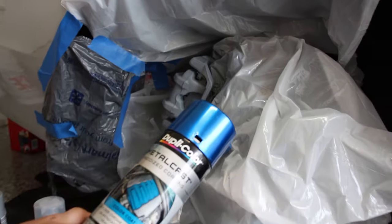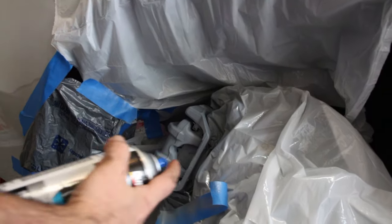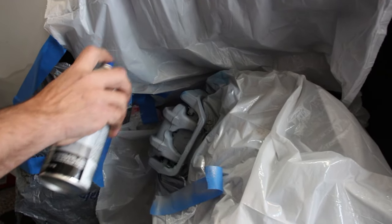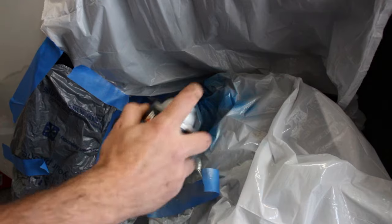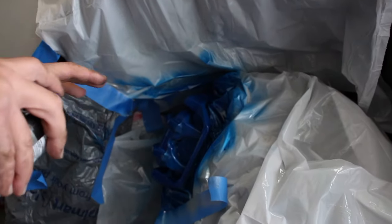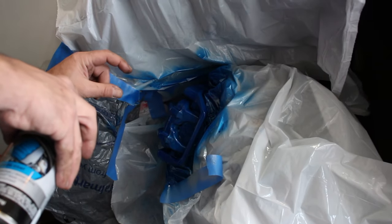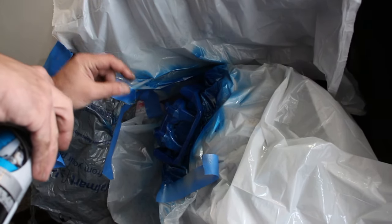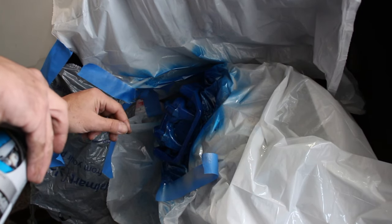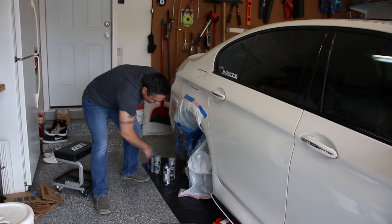Now we're going with the Dupli-Color blue — I love this color. Same thing: don't go too heavy, let that dry. I put three coats already and this will be the fourth and final coat of color. We still need to go back with the clear coat, but before that I'm going to place my emblems on here and clear coat over top of them so they don't come off.